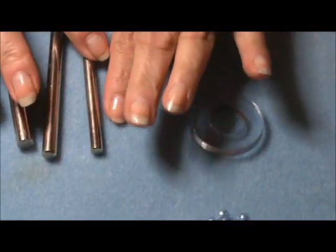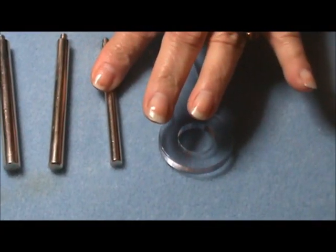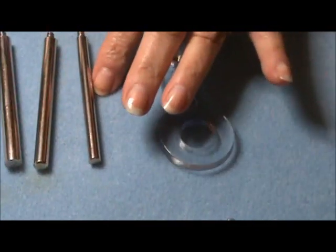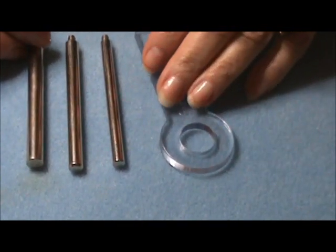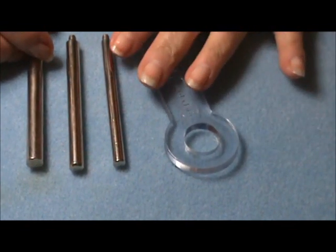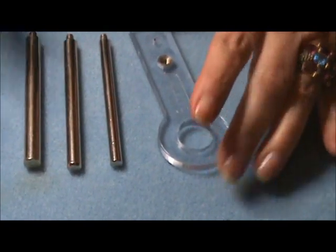This is the thickest mandrel, and the thinnest one is about three-fourths the size of this one. I use this one and this one mostly. I use the smallest one very little — only when making very small necklaces for little girls or very dainty bracelets. I really don't like to use such small jump rings because if they open, you could easily lose them.